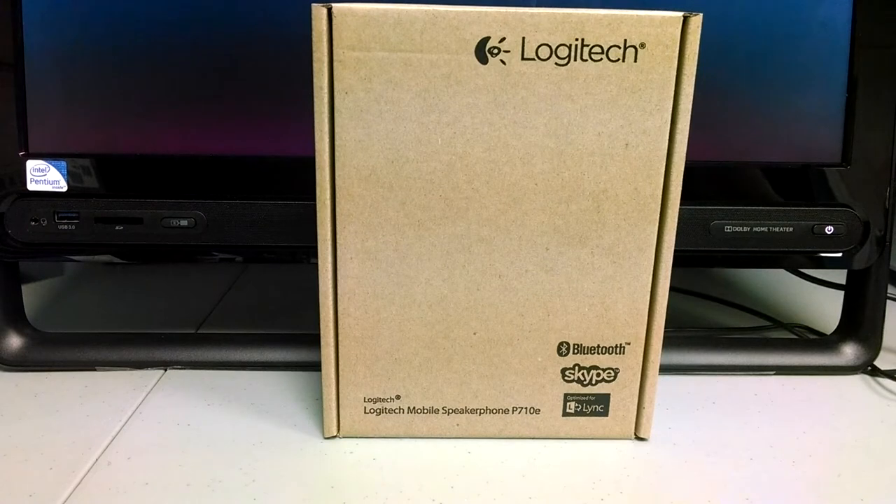This is the Logitech mobile speakerphone P — as in Peter — 710E, as in Edward. The P710E. And what this is, is a speakerphone.